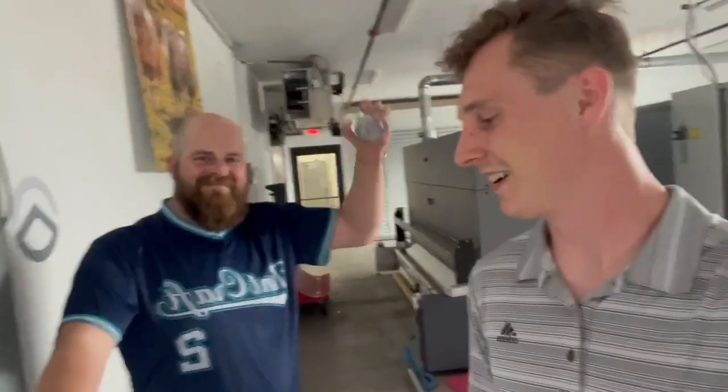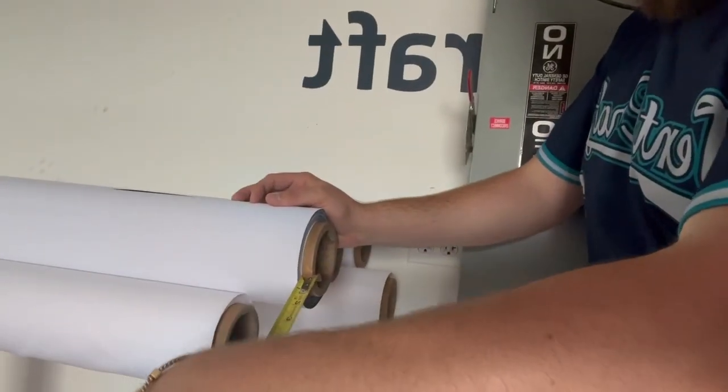Hey everyone, this is Caden and Alex here for a Make It Better video. Right now we are in the print department, and the old process of measuring these partial rolls is that Alex or Jamie or whoever was doing the audit would come here with this tape measure, measure about three-eighths of an inch, measure out the roll length, and then input it into a calculator on this computer.